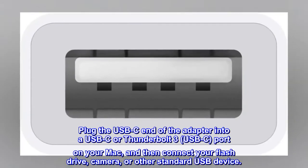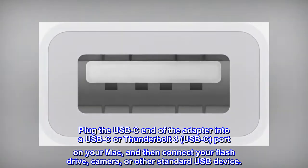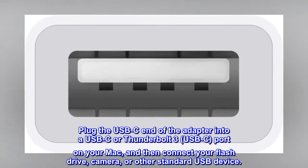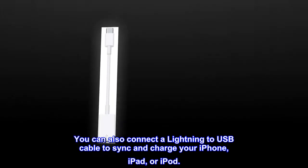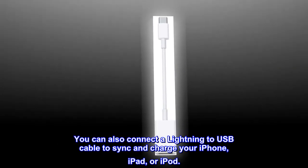Plug the USB-C end of the adapter into a USB-C or Thunderbolt 3 USB-C port on your Mac, and then connect your flash drive, camera, or other standard USB device. You can also connect a Lightning to USB cable to sync and charge your iPhone, iPad, or iPod.